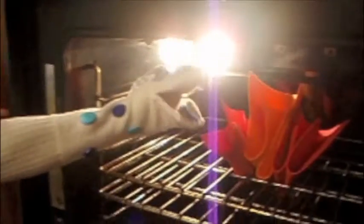If something would catch on fire in your oven, you don't ever want to throw water on it. The best idea is to keep your oven door shut. If there's no air, the fire will eventually burn out. Just turn the knob to off.